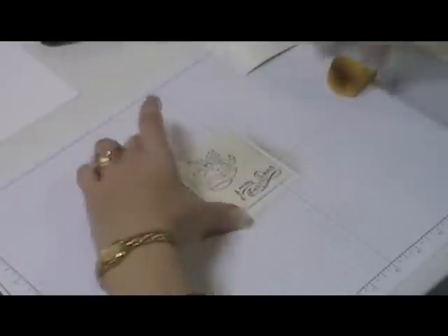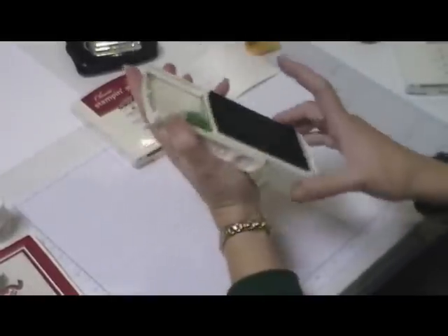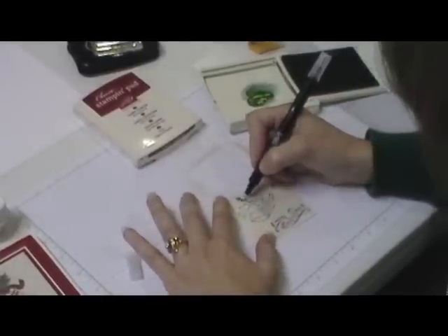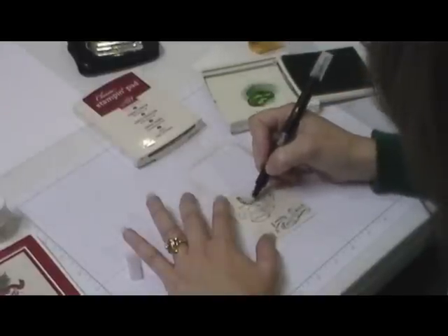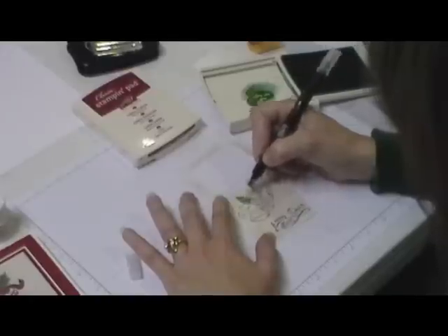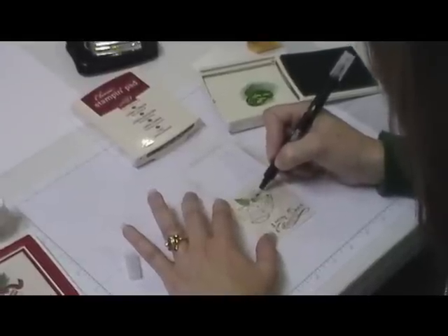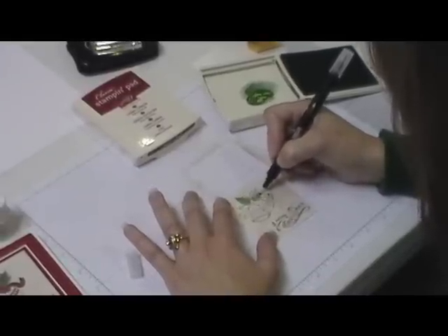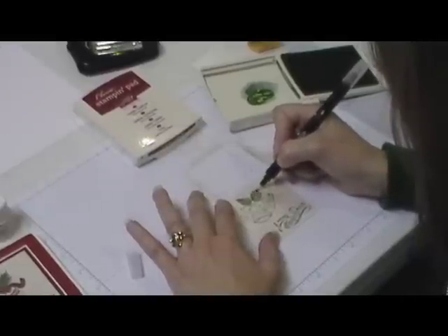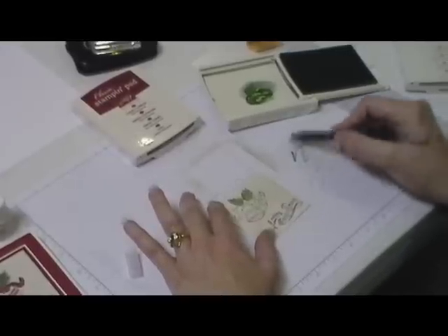Now to color this in we're going to use a couple different methods. We're going to use Garden Green and the blender pen. You pick up some of that ink and color right on the cardstock. By using the blender pen with the ink it's softer — just a lighter shade. To clean your blender pen you just rub it on your paper until it's clear, with no more color left.